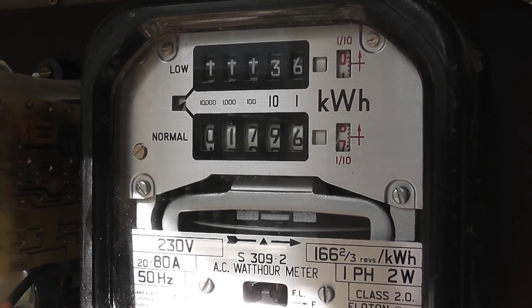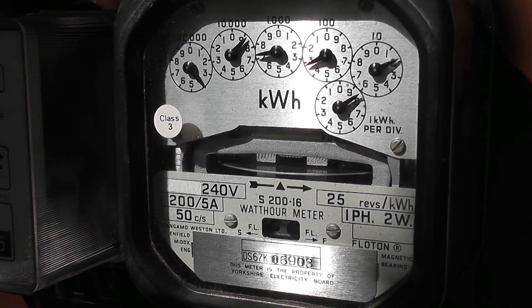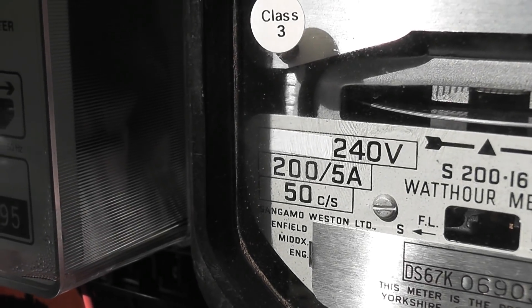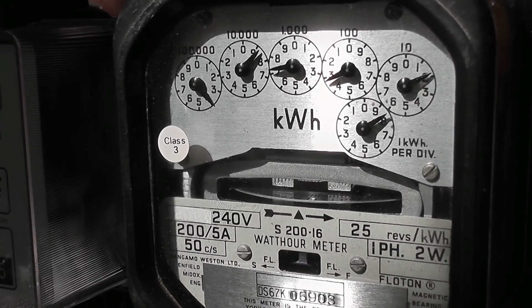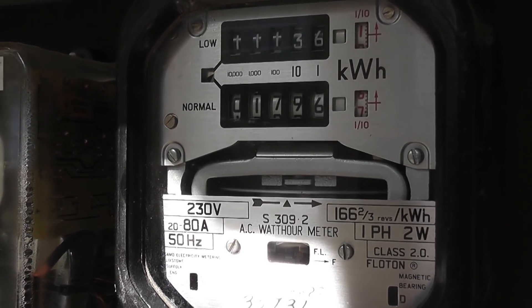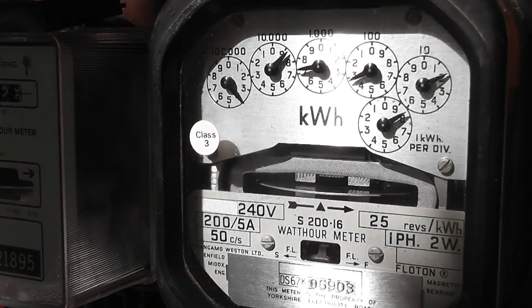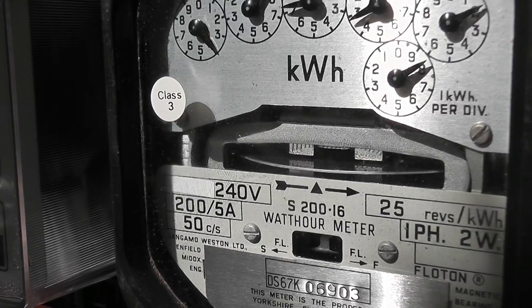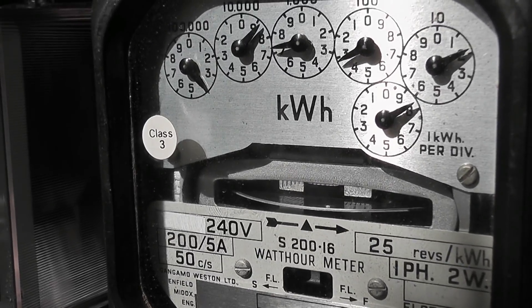Next I'll be doing a dial test showing the difference between a direct reading meter and a CT-operated meter. This is a direct reading meter and here we've got a CT-operated meter. This single-phase meter is rated scaled for 200 to 5. So when that meter clocks up 10 units, the above meter would also have recorded 10 units. The CT meter only measures a fraction of the current — this meter carries all the current, which is about 70 ampere. That meter has a ratio of 200 to 5, so it sits on about 1.8 ampere, but it still records the same amount of units.